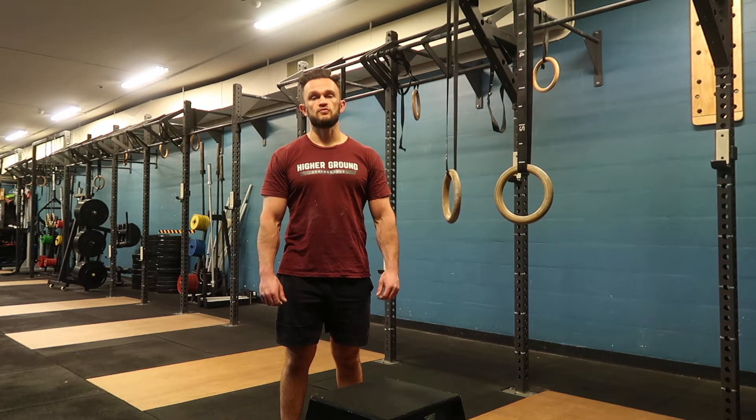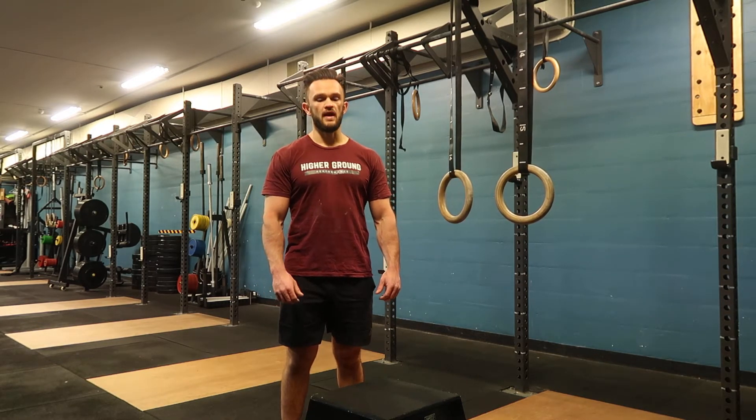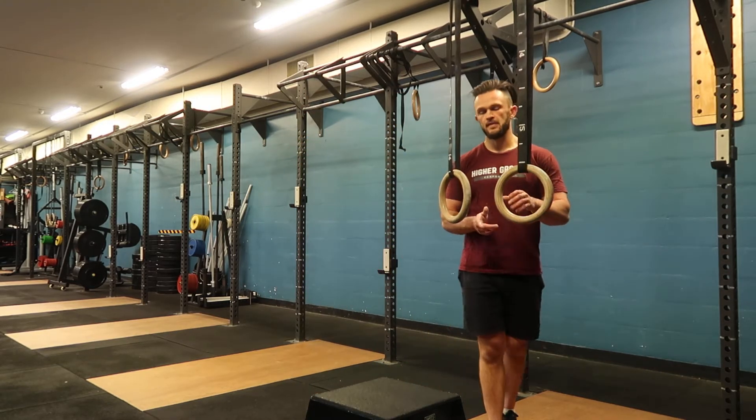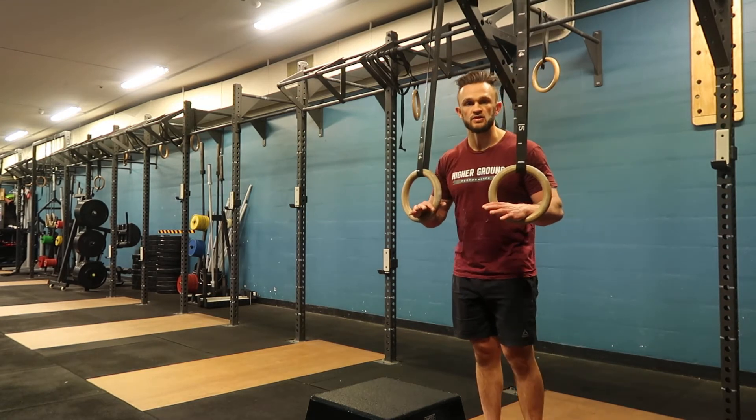This is our next progression towards your strict ring muscle up. It's called the Foot Supported Ring Muscle Up. What you're going to need is a set of rings and a box, a bench, or something to place your feet on.